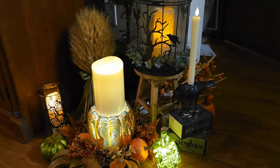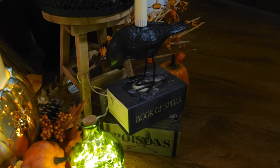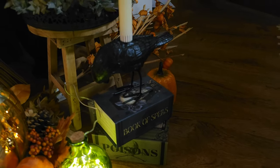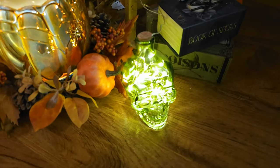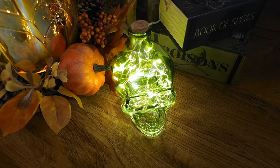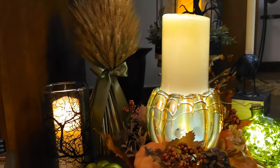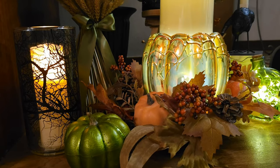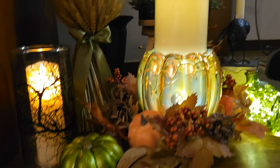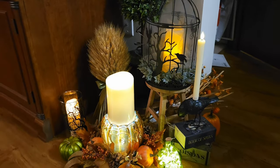Here I added some more elements. I have this crow candle holder I got at Big Lots, dollar store books to give it height, and an LED candle. I filled this glass skull with 30 lights from Walmart. Here is my LED candle with the skull inside. The green pumpkin is from Dollar Tree, and I got that candle with the trees on it free at Michael's, then added some more lights to it.